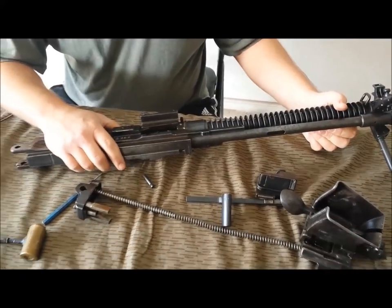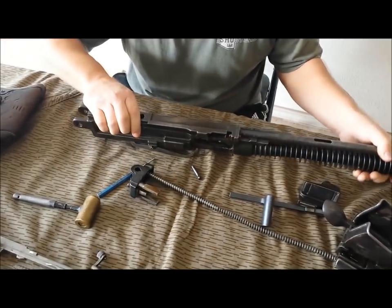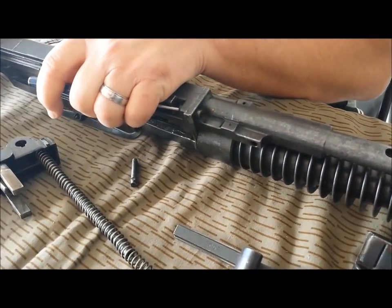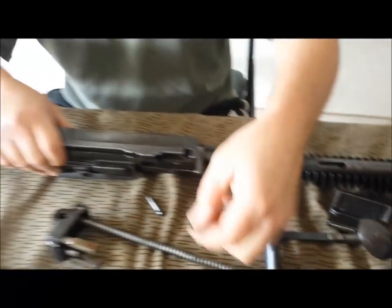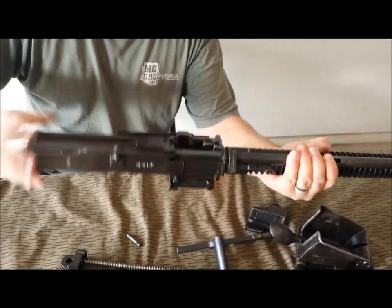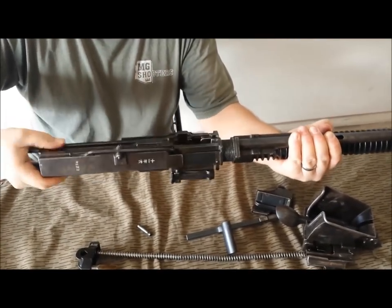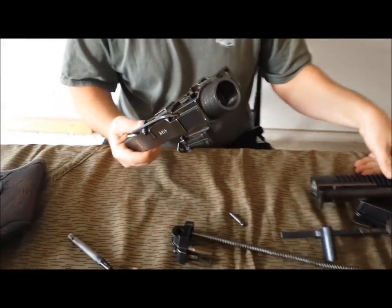To remove your receiver from your barrel jacket, barrel, and gas tube, there's a little pin right here. This is a pin you don't want to lose. Basically you can tap this out — it locks the two halves together. This now allows you to simply thread the receiver off of your front jacket. As you can see, two pieces.